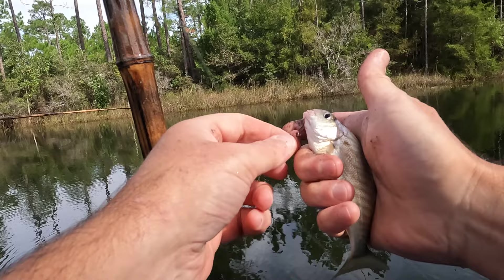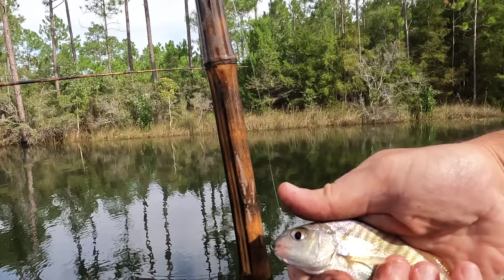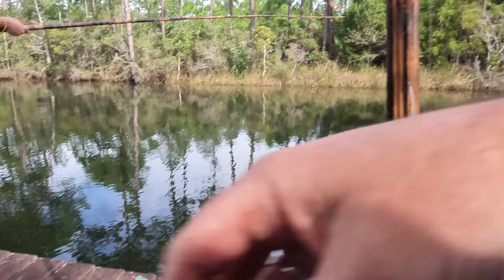The croaker is in the same family as a red drum. So if you've ever heard of redfish and you look at them, they kind of look like a black drum as well. In some places they have white drums — we don't have them in Florida — but they're definitely in the same family.